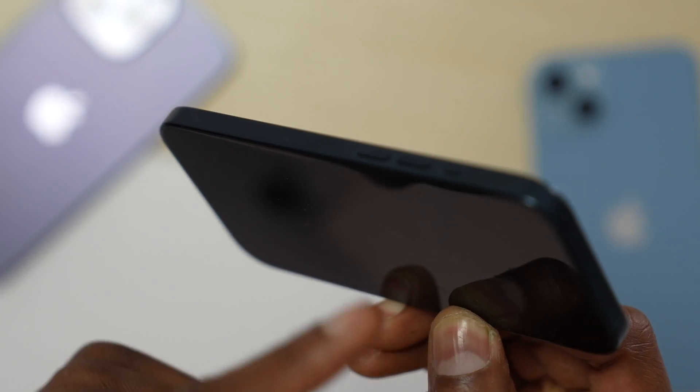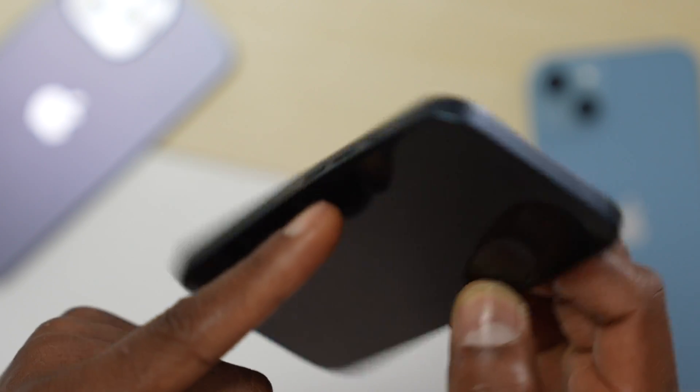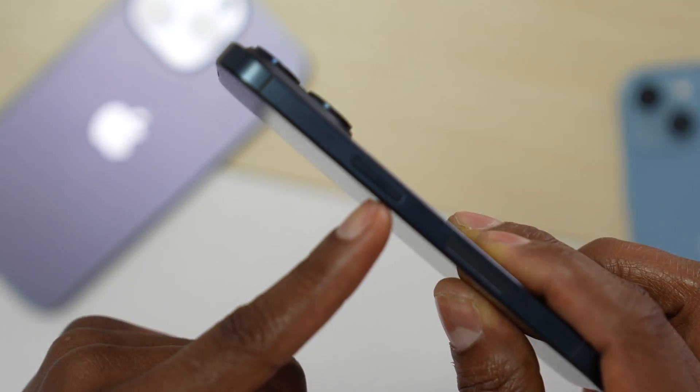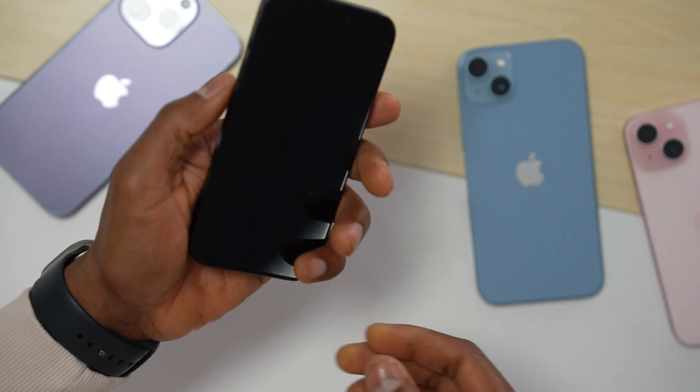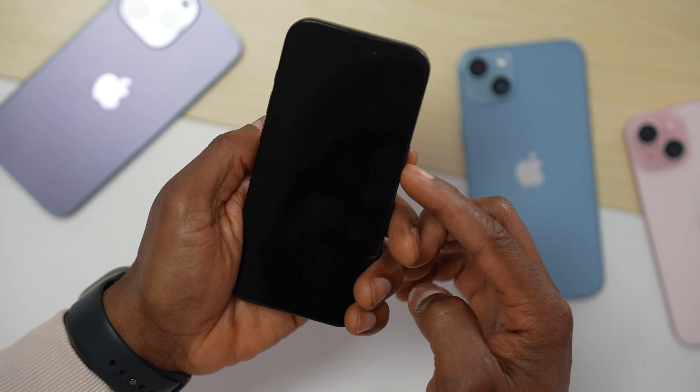Press and quickly release volume up, then press and quickly release volume down, then press and hold down the power button until your iPhone turns on — until you see the Apple logo on the screen. Let's do it: volume up, volume down, and hold the power button.